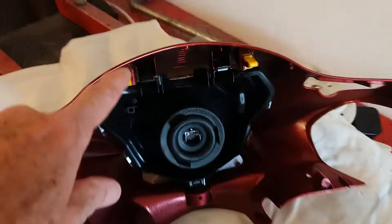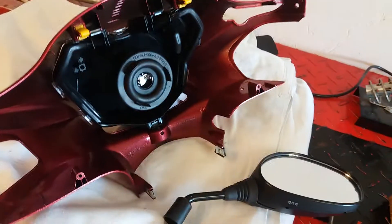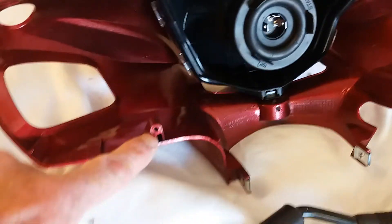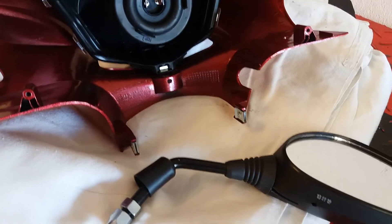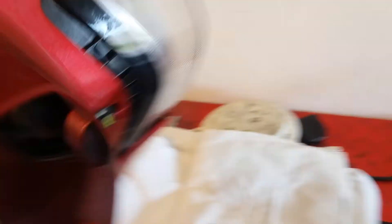So the front cover here has the usual Honda clips, which are a right pain to release, and there are mounting points - screws here and here, and here and here. The screw at the front there is for headlamp aim adjustment, so don't mess with that.